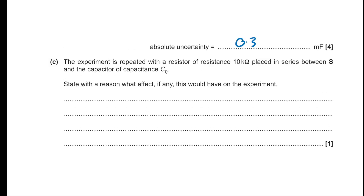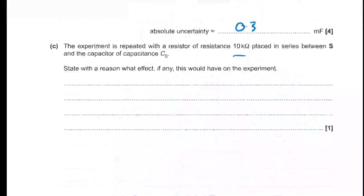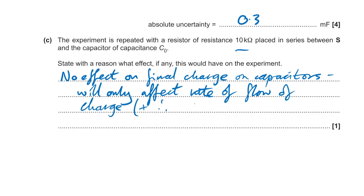With a 10 kΩ resistor placed between the switch S and the capacitor of capacitance C₀: this would have no effect on the final charge on the capacitors — it will only affect the rate of flow of charge, and therefore the rate of charging and discharging.